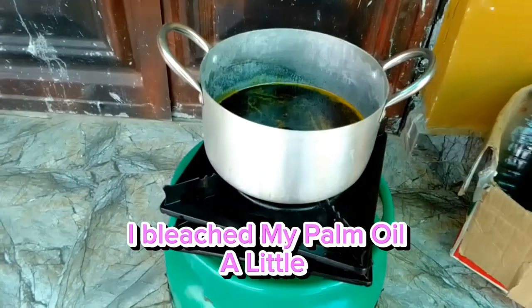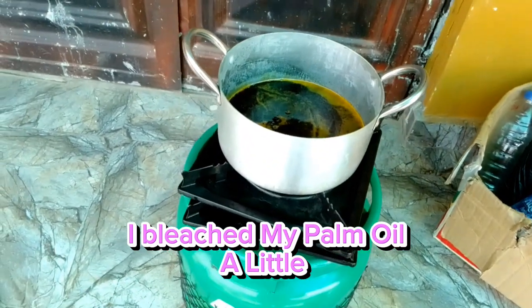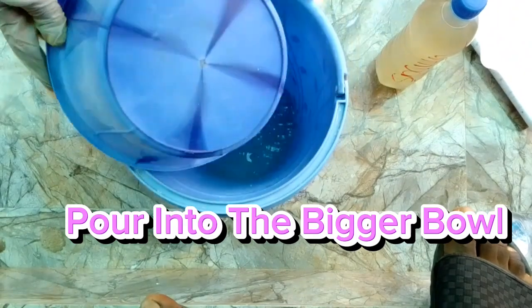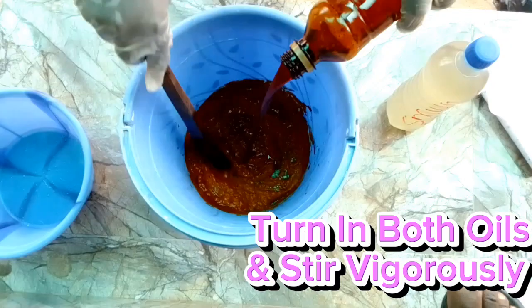I bleach my palm oil a little. Pour it into the bigger bowl, then turn in both oils and stir vigorously.